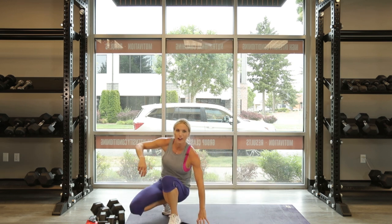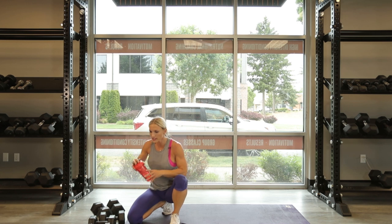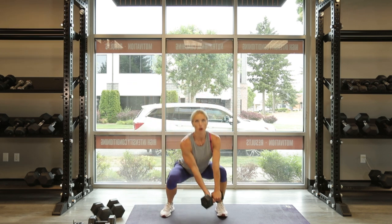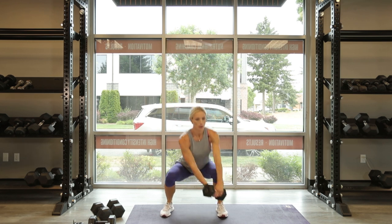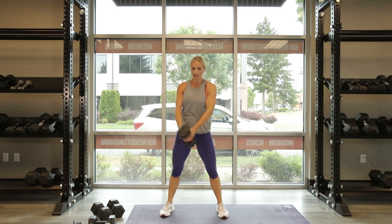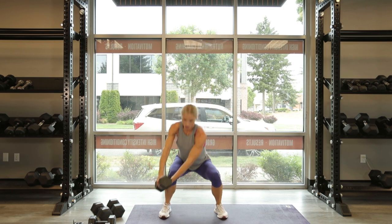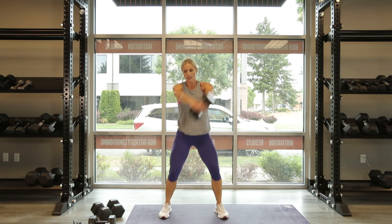Alright guys, final round — we can do this. Last one, we're going to go back to the woodchoppers. Make sure you have a heavy enough weight, one that's going to challenge you. In 3, 2, 1, let's go — full body, dumbbell only. Come on, 3, 4, 5, 6, 7, 8, 9, and 10. Other side, and go. Down and up. 10, 9, 8, 7, 6, 5, 4, 3, 2, and 1. Last set, work hard, and 10.